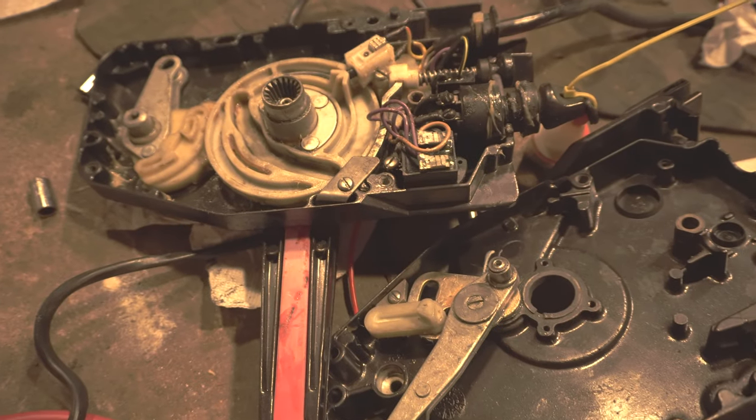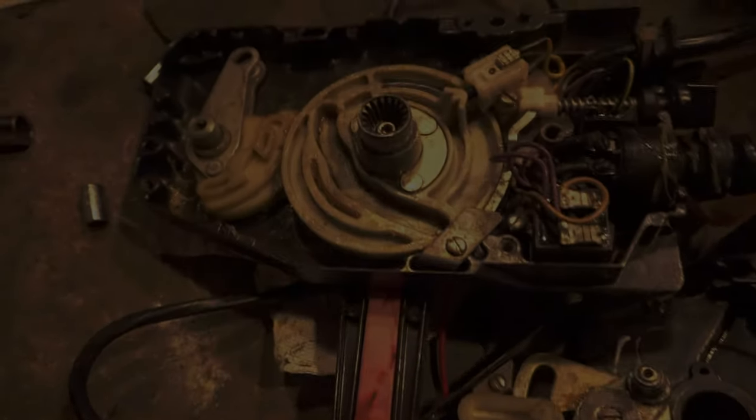I have yet to connect this to the throttle cables, but I see no reason why everything shouldn't work perfectly.